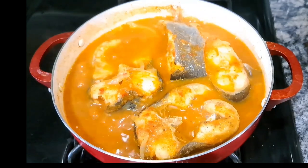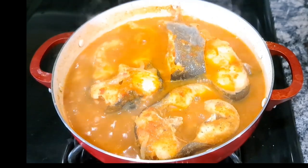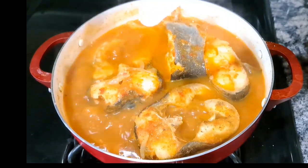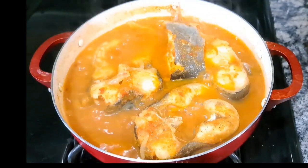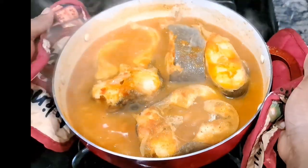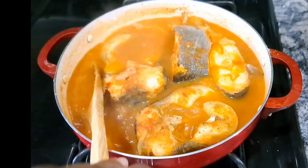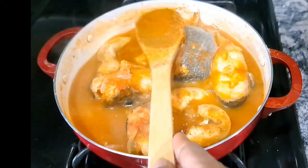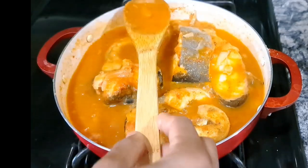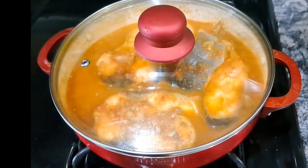I'm tasting for salt and seasoning — remember we didn't add any salt earlier. Now I need just a little bit of salt. Instead of stirring, I'm going to shake the pot thoroughly so the seasoning distributes evenly without breaking the fish. Make sure to shake it very well so the seasoning reaches every side.